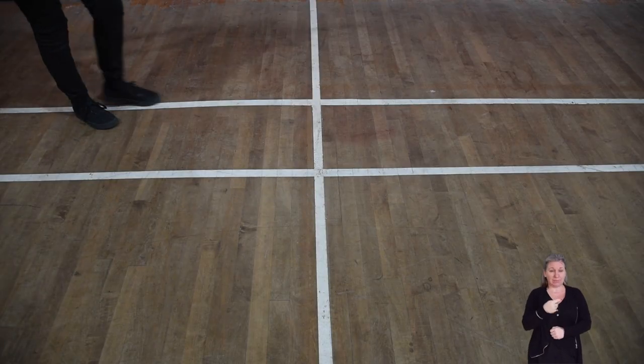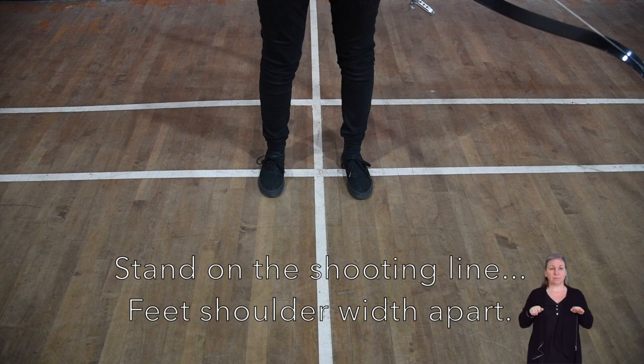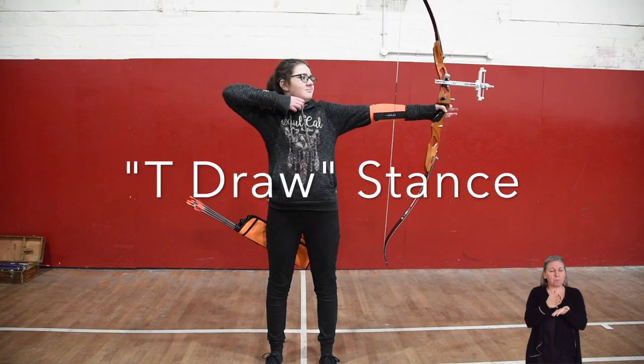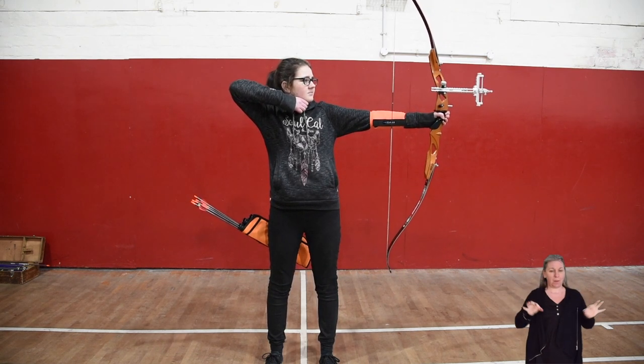The archer stands over the shooting line with their feet shoulder width apart, sideways onto the targets. The hand is tucked under the chin with the elbow raised to be in line with the bow hand. This is called a T-draw.